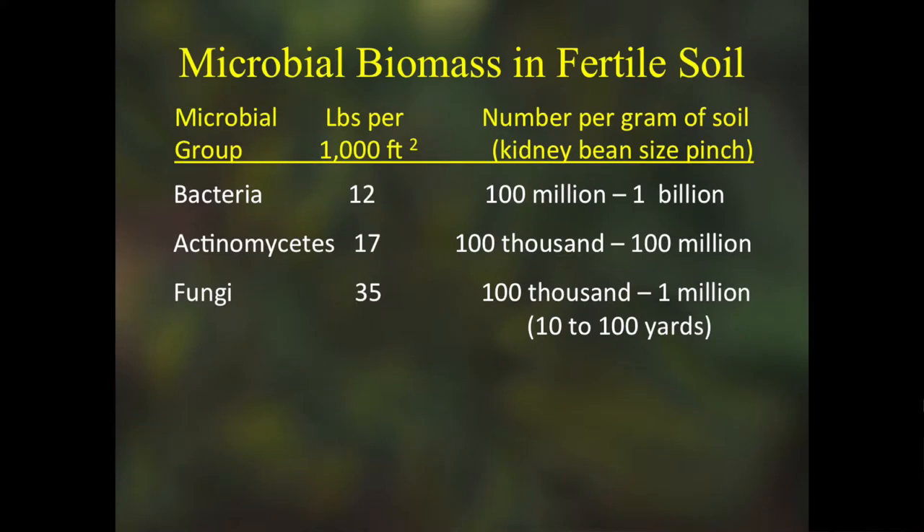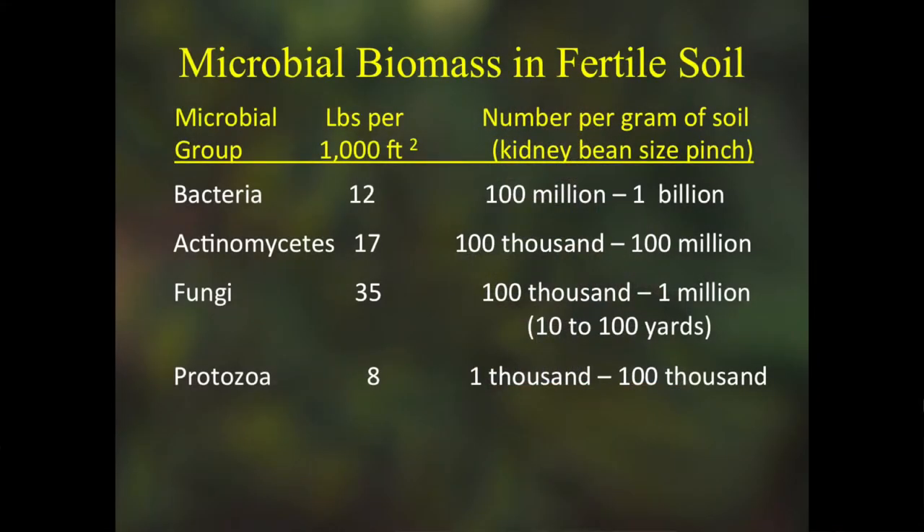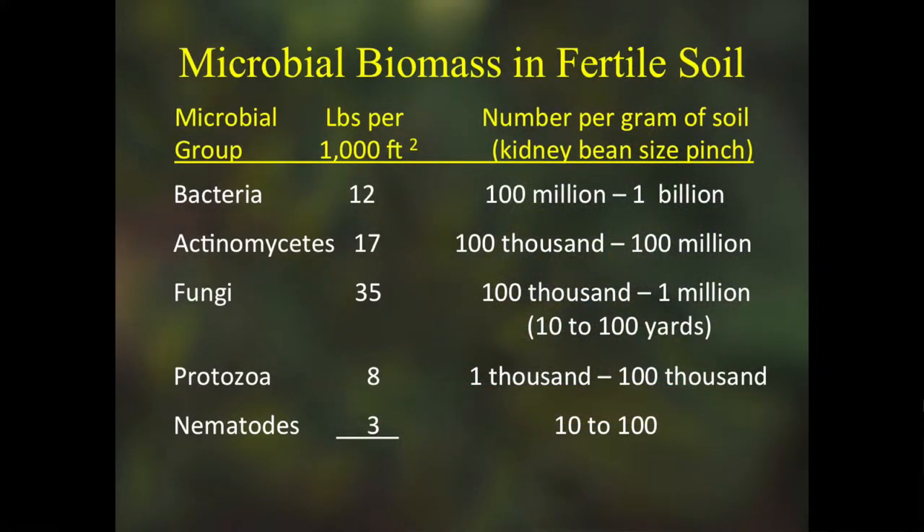Then there's fungi — the heavy lifters. They can break down wood, hair, fingernails, bone; fungi decompose things the other microbes can't. They break down dead organic matter and turn it back into nutrients and humus. Protozoa eat these other microbes and release waste themselves. It's been estimated that about three-fourths or more of the nitrogen a plant gets in a natural system comes from protozoan waste — they're eating hundreds of bacteria a day and recycling those nutrients. There are also beneficial nematodes that help mineralize soil materials.